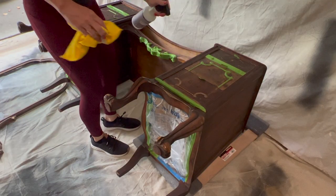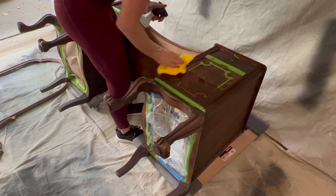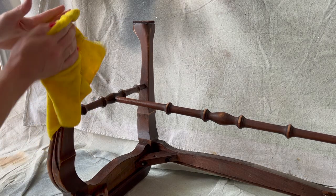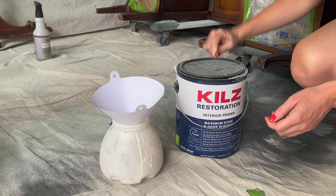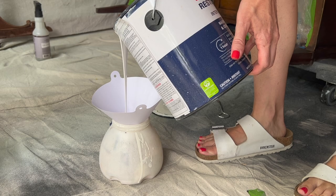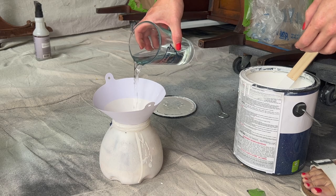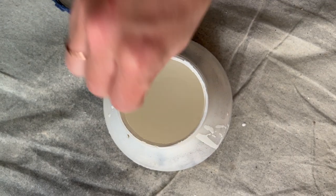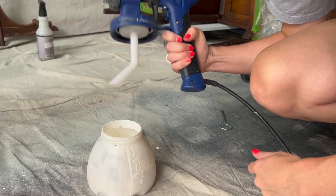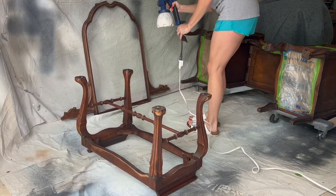To remove any last bits of sanding dust, I'm wiping down the entire piece with 50-50 water and denatured alcohol using a lint-free cloth. The DNA evaporates really quickly and leaves you with a squeaky clean surface ready for primer. For primer, I love this Zinsser Restoration primer — it's water-based, which makes cleanup so easy especially when using a sprayer, but it performs like a shellac, which is really good at blocking bleed-through. I aim to water it down to about the consistency of a polyurethane, which is about 10-20%. For this entire project I'll be using my HVLP sprayer — it's really great, super easy to use, and really inexpensive at about $100.